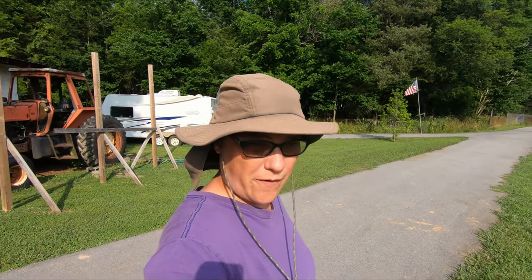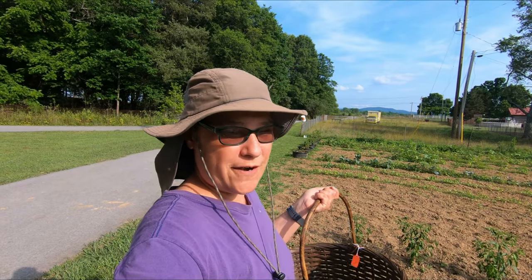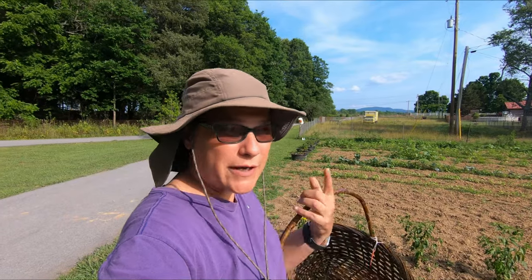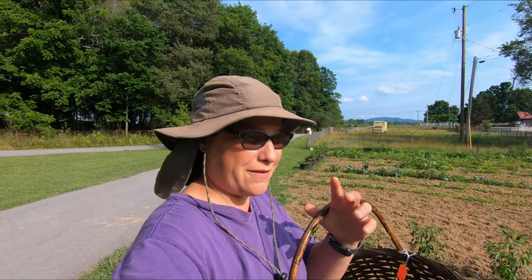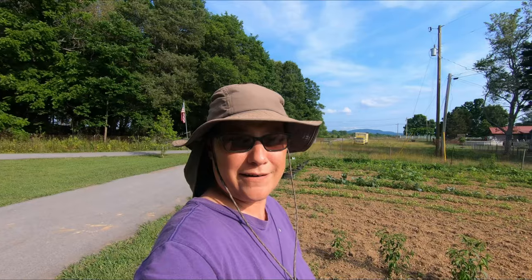Hey guys, welcome back to Britton Farms Homestead. If you're new to our channel and you like what you see, go ahead, subscribe, like, hit that bell notification so you get a notification every time we put out a video. Today I'm going to pick the cherry tomatoes because I just got a recipe for pickled, spicy, sweet cherry tomatoes. We're going to can those later — there's going to be a later video so you can watch me do that, get the recipe, and learn how to do that.